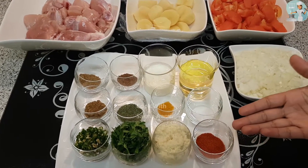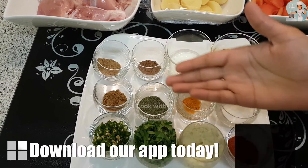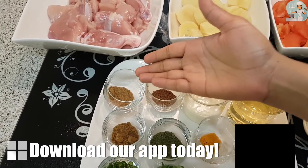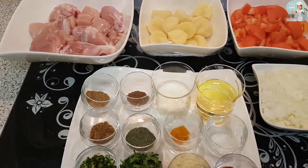One and a half teaspoon of red chili powder, salt as required, half a teaspoon of turmeric powder, one tablespoon of dry fenugreek leaves, one teaspoon of cumin powder, one teaspoon of coriander powder, one teaspoon of allspice garam masala powder, a quarter cup of yogurt, and finally three-fourth cup of oil.